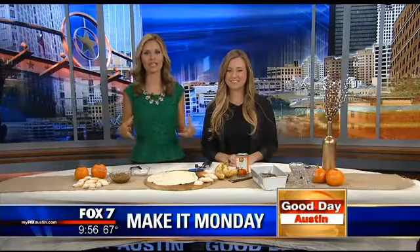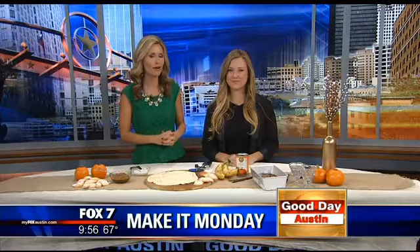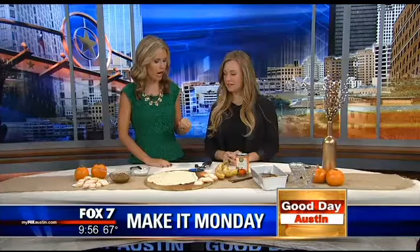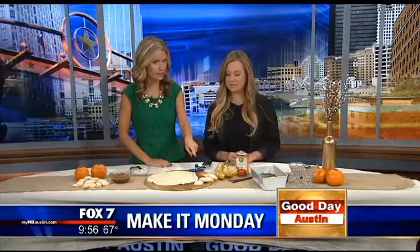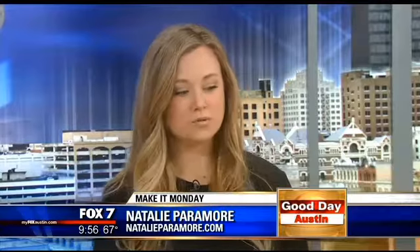With Halloween behind us we are now fully into fall, and we've got some great pumpkin flavored fall treats for you this morning with Natalie Paramore. We've got pumpkin pop tarts and pumpkin ice cream — and the best part about the ice cream is there's no dairy. So anyone can eat it, and it's pretty easy to make.